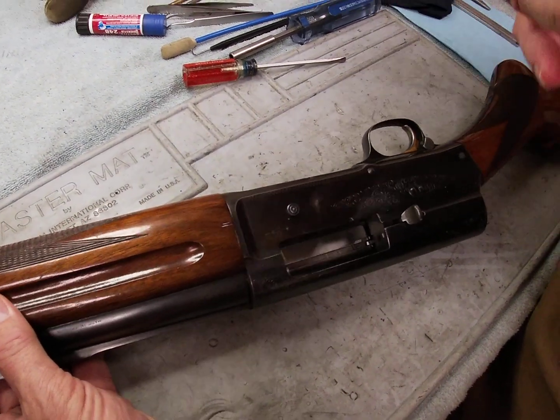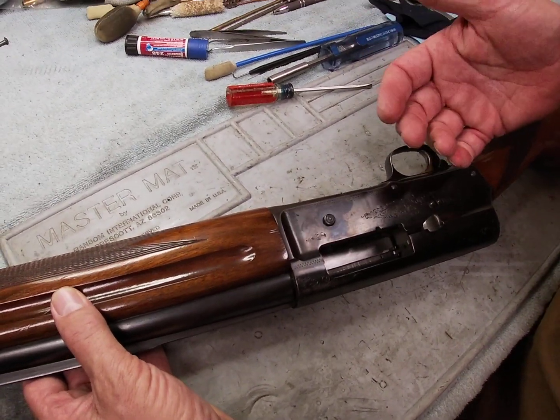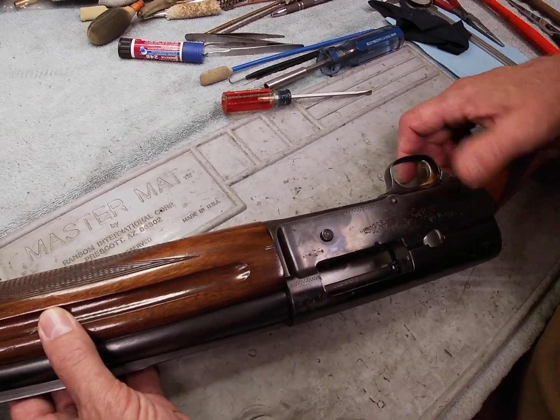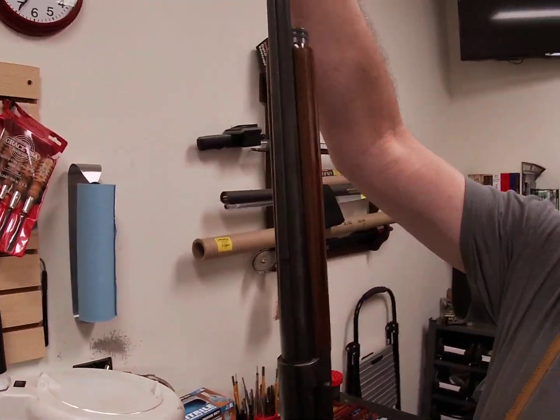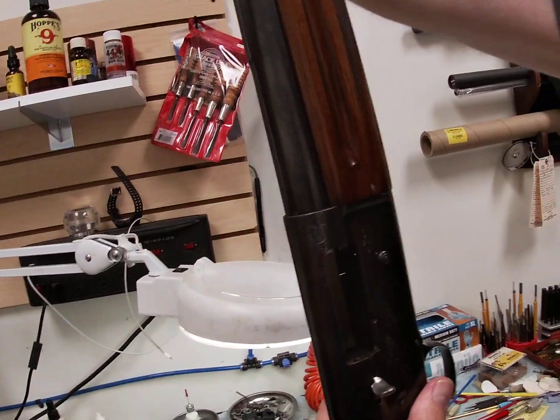Now as far as the issue this gun was brought in for: it wasn't cycling completely when using very light bird loads - number eight loads designed for skeet and trap shooting. What we found is that with the action on this gun, the barrel floats - it recoils when you fire the gun.